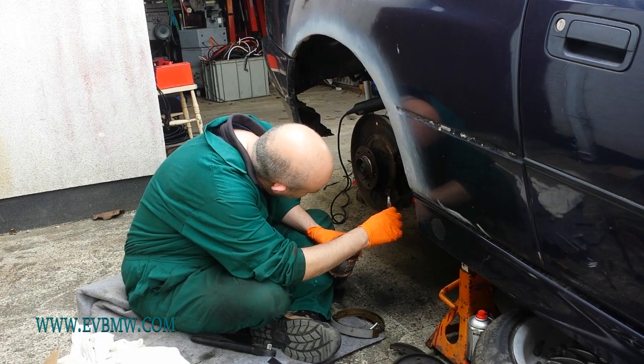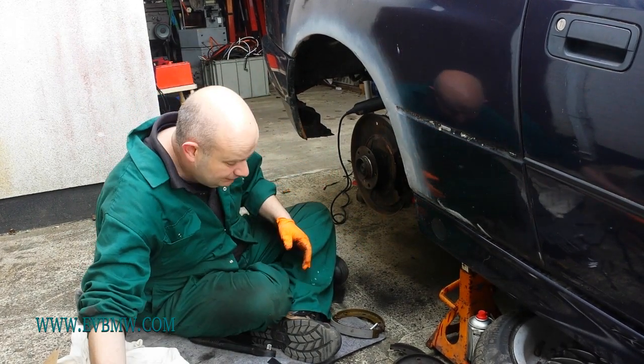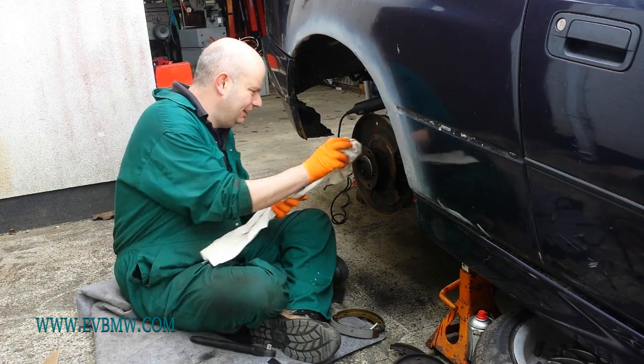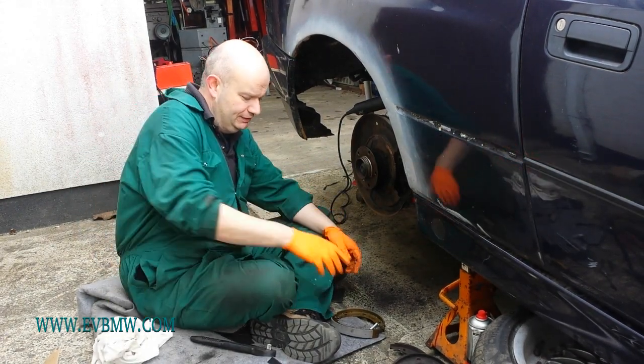What else have we been doing? Just lights and so on. And today, as you can see, we're just in the depths of pretty general car work here, getting the handbrake sorted out.